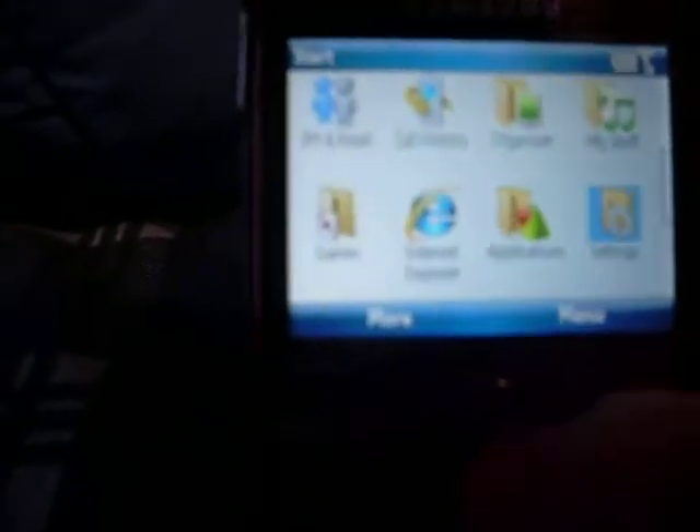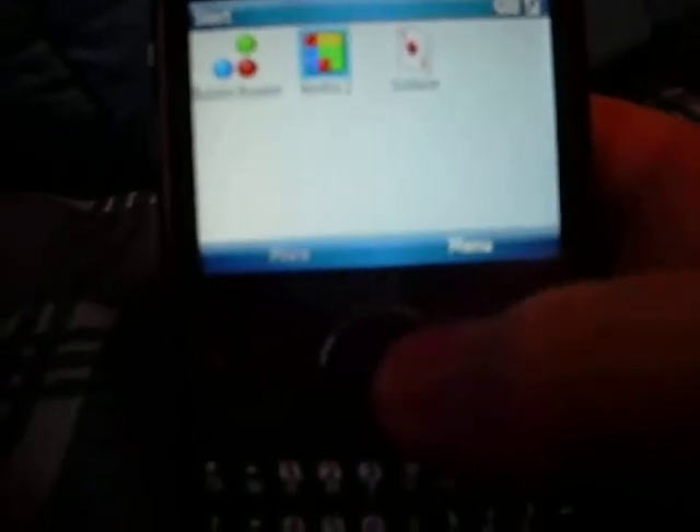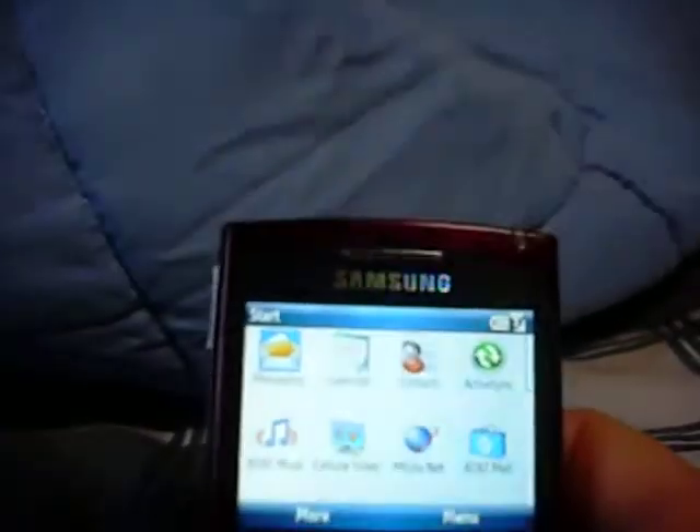If we start exploring the phone — looking at games, for instance — the phone is really cool. Tetris is a game I downloaded on the phone. This phone works a lot like your computer: you can update and add or remove programs. You'd think it'd be pretty difficult to figure out, but if you just get online, you can find a lot of videos that'll show you what to do. That's what I did — just Google or YouTube 'Blackjack 2' and you can find a lot of cool stuff to do with the phone.